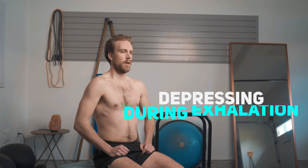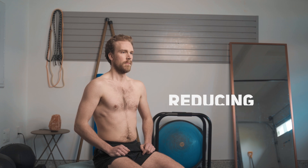On the other hand, you have your internal intercostal muscles, which are responsible for depressing the ribs during exhalation and reducing the amount of volume in your thoracic cavity.